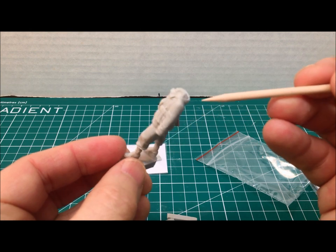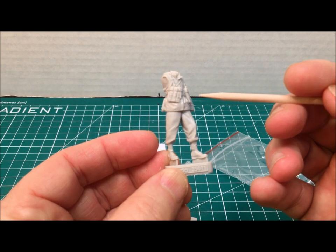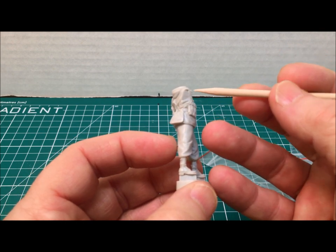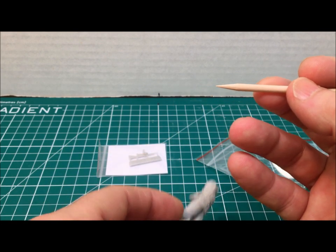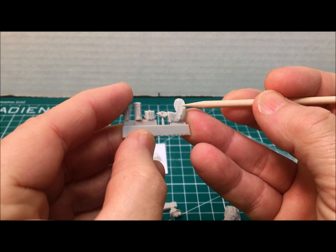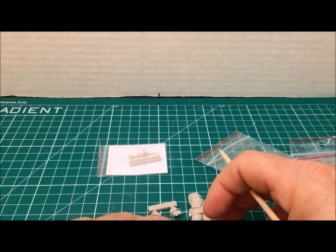He's only got one arm attachment to worry about, and there's a nice positioning socket for the head. A gentleman asked me about this the other day: when you have a single hand or arm, I've started pinning the attachments in place for a little more stability. I'll drill out a small hole in the arm socket, insert a small chunk of brass rod, and that allows me to take it in and out while also adding more strength to the bond compared to just using super glue.